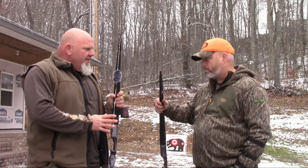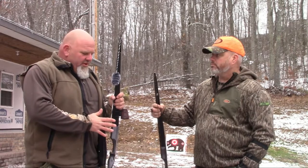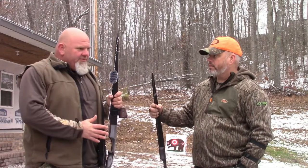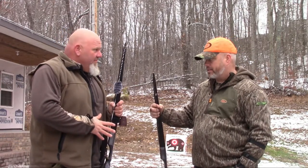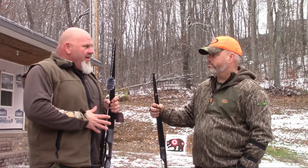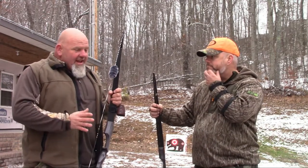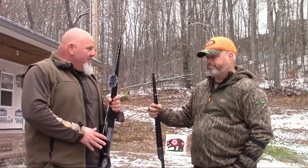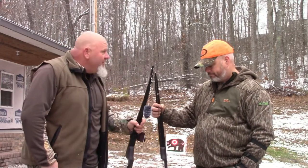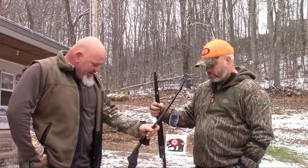Right now at my skill level, I can't out-shoot this. I've seen guys on there — Big Traditional — say you can't buy accuracy. Once my accuracy builds up and my consistency, I'm sure later on I'll want to get into something with a little bit better quality. But at this point, I can't out-shoot this bow, so there's no need in duffing a bunch of money into something I can't out-shoot. I would recommend it if you're looking to get into it.